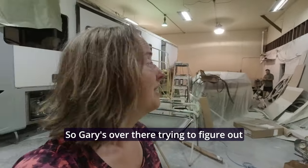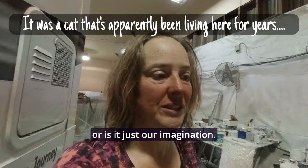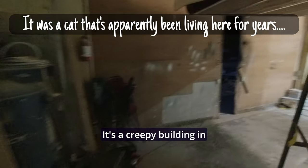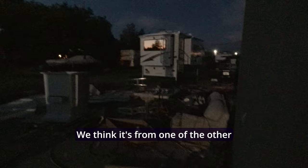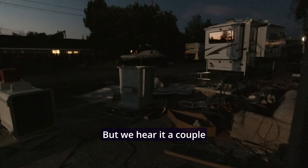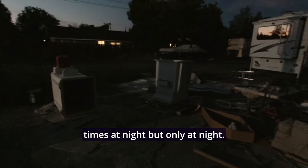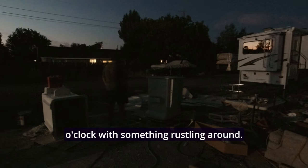9:30 at night and we're in this building hearing something rustling around, so Gary is over there trying to figure out if there is an animal here or if it's just our imagination. It's a creepy building in the middle of the night — you just seem to hear everything. There's loud banging but we think it's from one of the other companies across the road dropping pallets or something. It happens a couple of times at night, only at night.